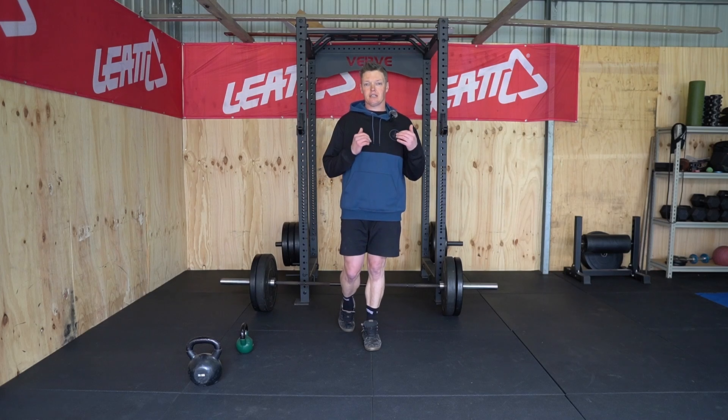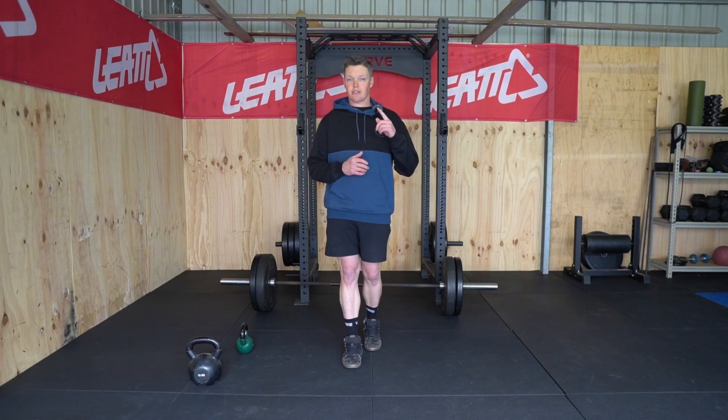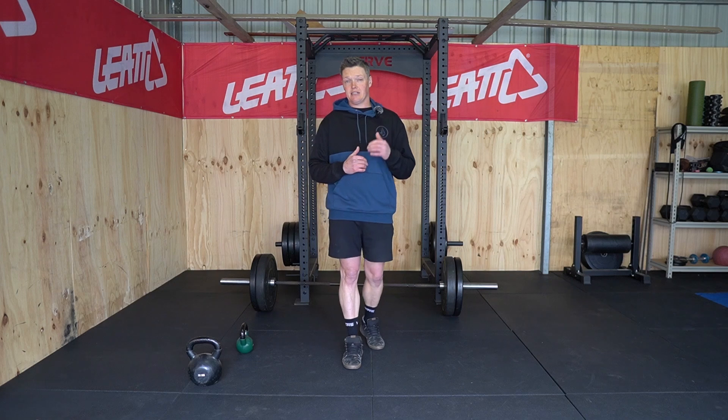Hello legends, we're back for a quick YouTube episode. If you struggle with hamstring cramping at the end of cross-country races, then this video will help you.